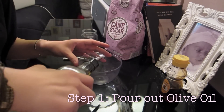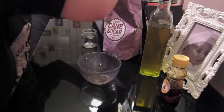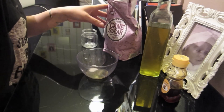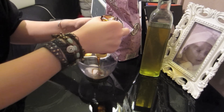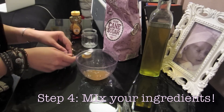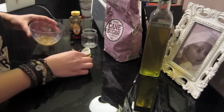The first thing you do is pour a little olive oil into your mixing bowl. Then take a couple spoonfuls of sugar and add that to the mix. Lastly, add some honey and mix it all up until it becomes a paste. If it's too watery, you can just add a little more sugar.